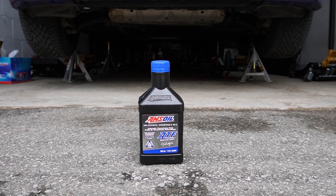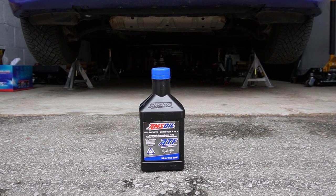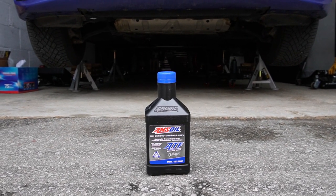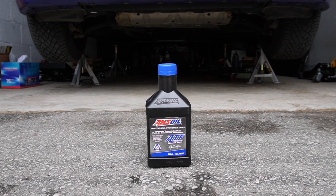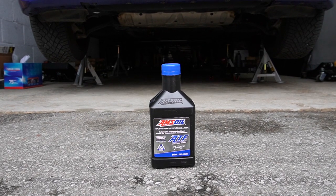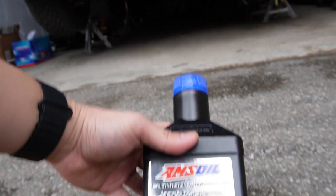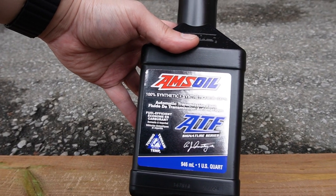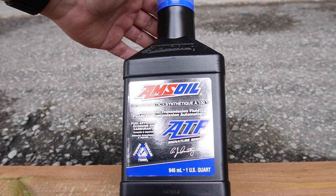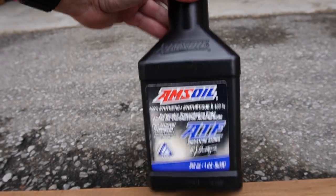Hello everyone, welcome to T&D Garage or Tandy Garage — still deciding which one I should go with. Let me know in the comments below which one you like more. Today we'll be attending to change the transmission fluid in my 2020 BMW M340i X-Drive. The car has a ZF8 automatic 8-speed transmission, and I'll be changing it from the OEM LifeGuard 8 fluid to this EMS Oil Blue Cap ATF fluid, which is lower in viscosity.